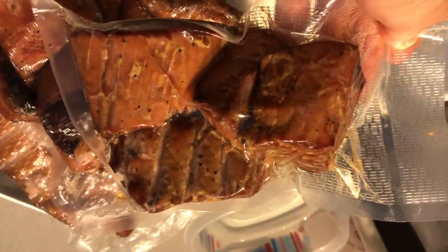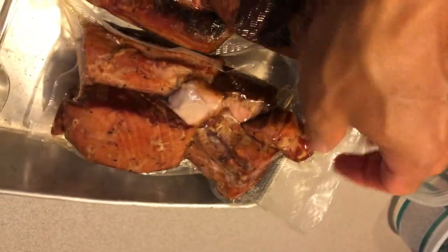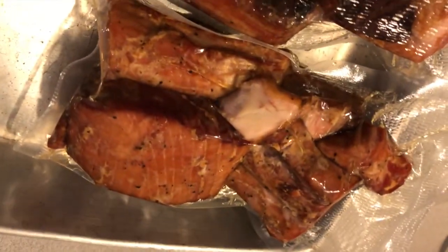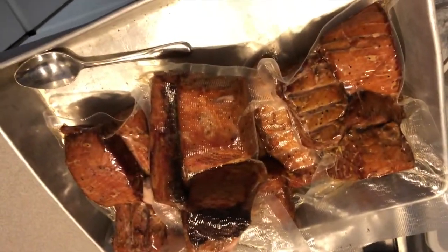These are bags of smoked ahi vacuum sealed — I'm going to freeze them for future feeding. No need to buy canned tuna. Throw them in the freezer.